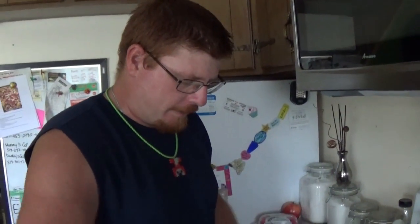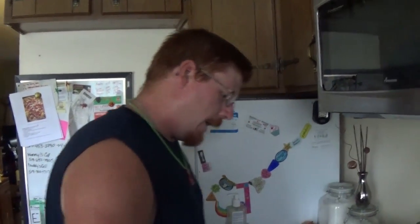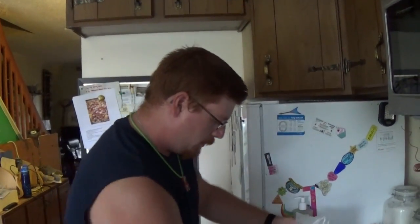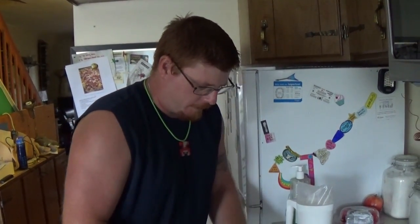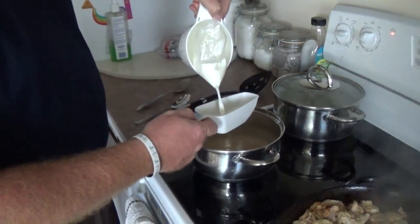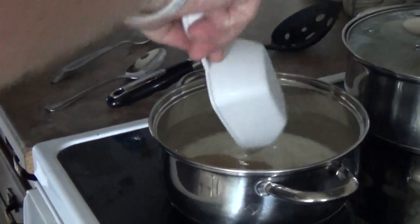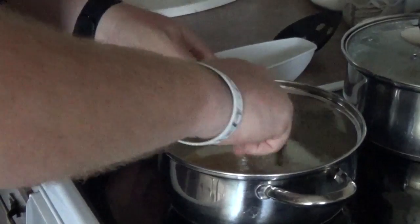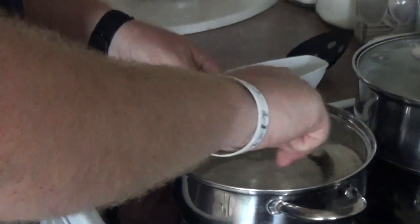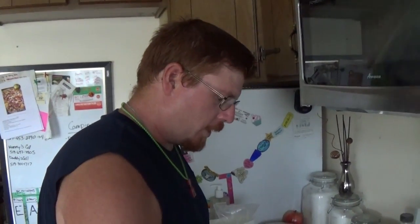Once you have that done, reduce your heat so it's not as hot, then add your milk — one cup of milk. Don't worry about having just a little bit extra, it's not a big deal. We're going to be adding a little more anyway. Stir that up until it's nice and creamy and smooth, just like that.